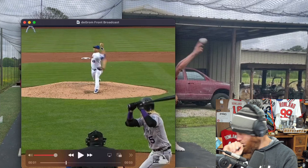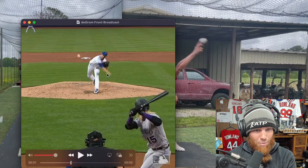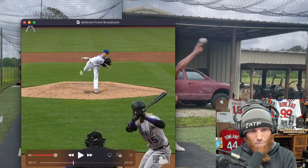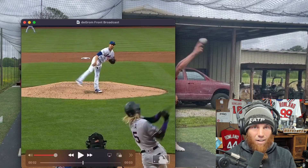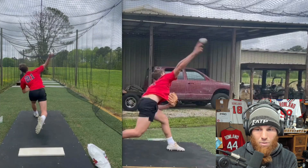So this is deGrom — notice the decel pattern. He's known for super quick arm acceleration, but watch how much time he gives his arm to decelerate after ball release. He's got this whole window, then the bend at the elbow, and his hand slaps his back. That bend gives him a lot of time and space to decelerate the arm.